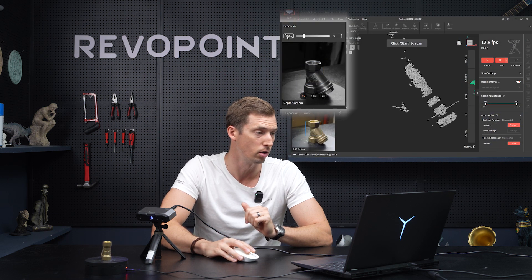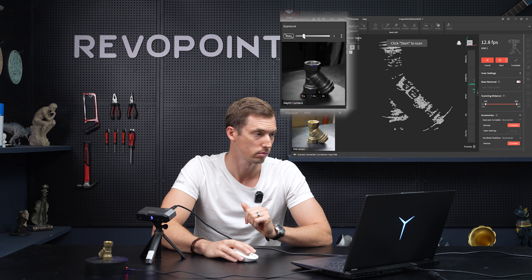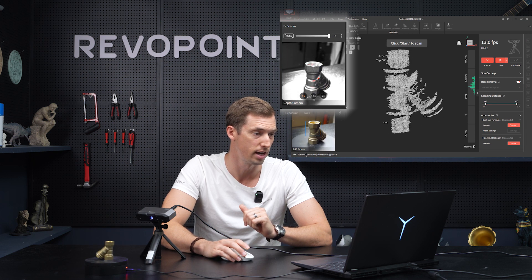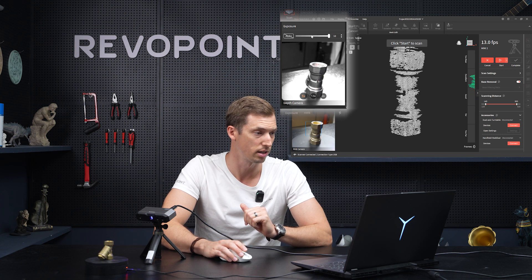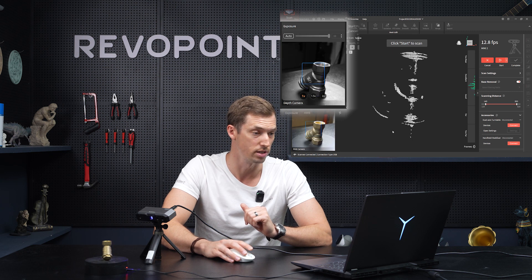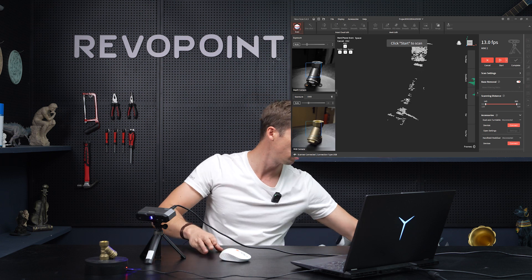If I switch off auto and turn the depth camera all the way up to 10, you can see the item a little bit better for sure, but it's still not the best. So let's go back to auto and then turn off these lights so you can notice the clear contrast of when you don't have too much extra light going on when scanning.